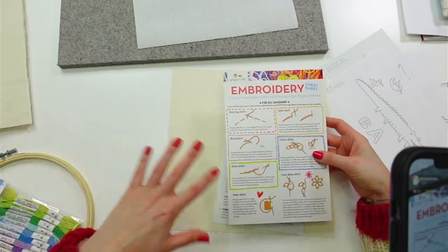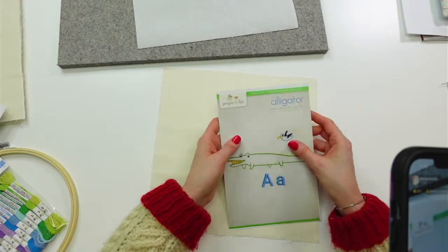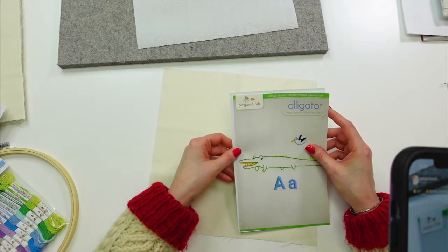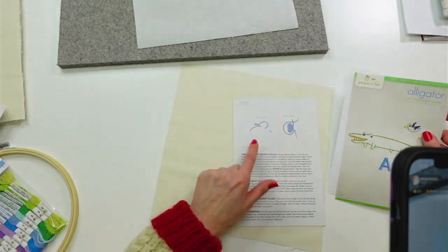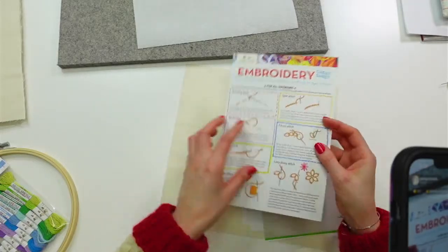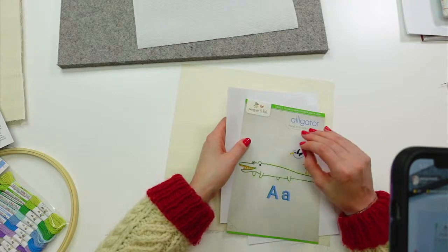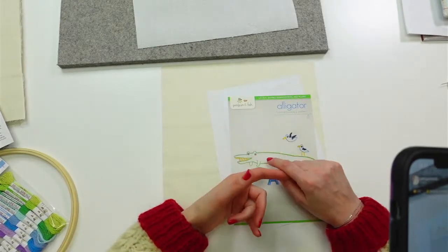We'll definitely be going over all the stitches. These patterns are almost vintage Penguin and Fish — we've had them for quite some time and haven't ever made a quilt out of them. These are older patterns, so I don't have all the text on how to do each stitch, which is why we're doing it all live. There is a cheat sheet with the stitches in more depth, and on Penguin and Fish we have in-depth stitch videos of every single stitch. Ask as many times as you want — I'll go over them with you as many times as you need.